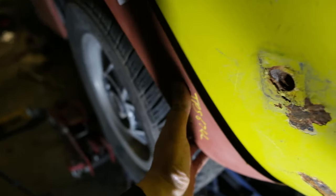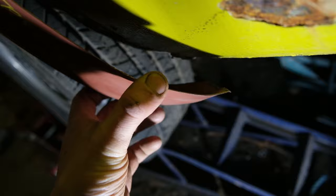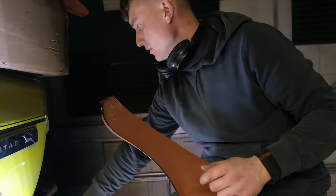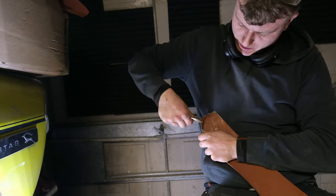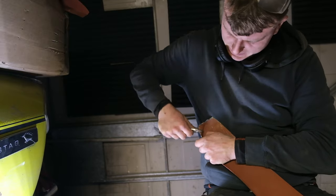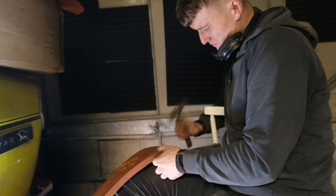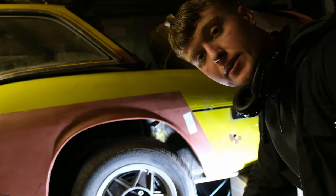I could probably push it in further but I want the arch to line up properly. Looking underneath, we still need a little bit more off there so it matches the shape. The whole edge there wants to be flat — we don't want that fold at all. I'll tease it around my fingers first and then hammer along the line. And there we go, ending on a flatter edge. With just one single clamp it all fits nicely.